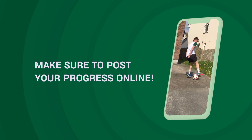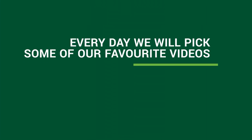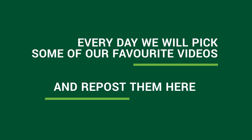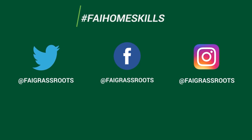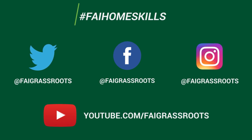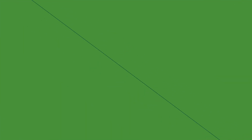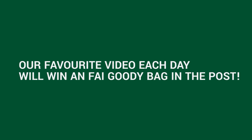We'd love to see how you get on, so post your progress online. Every day we'll pick some of our favorite videos and repost them. Simply tag us at FAI Grassroots and use the hashtag FAI Homeskills on your posts and we'll keep an eye on how you're progressing. You can also check out all of our past home skills on our YouTube channel. Our favorite video each day will win an FAI Goodie Bag in the post.